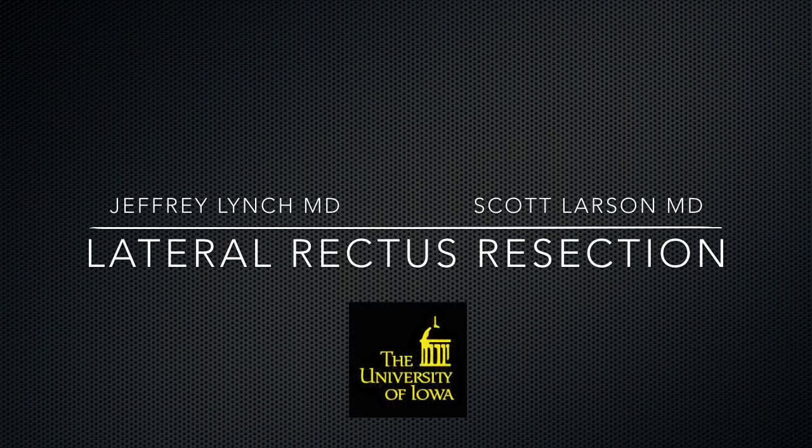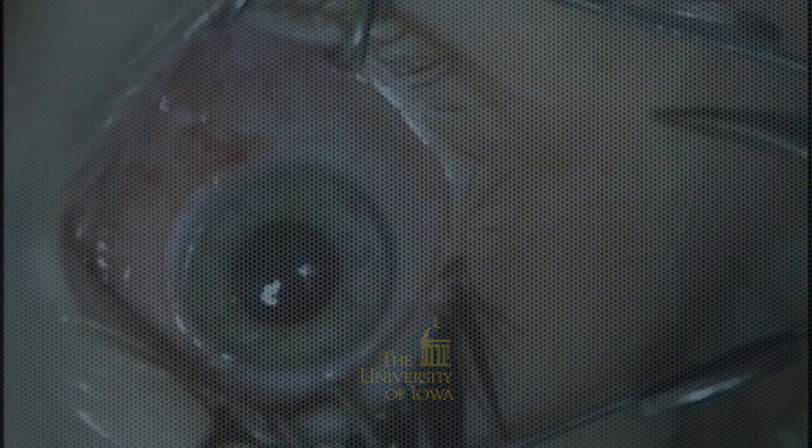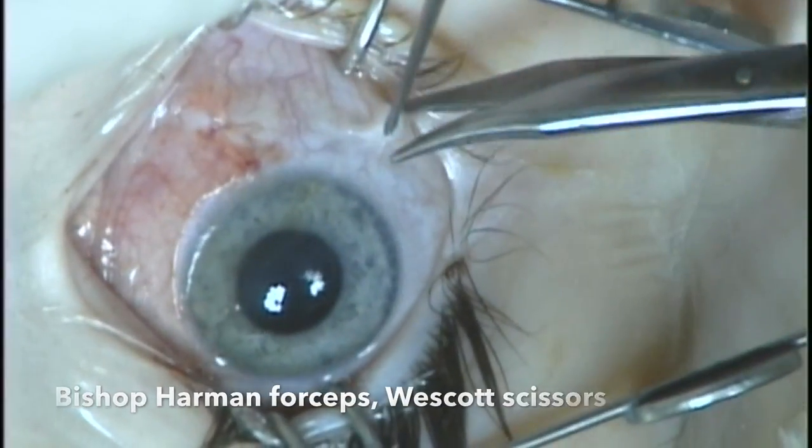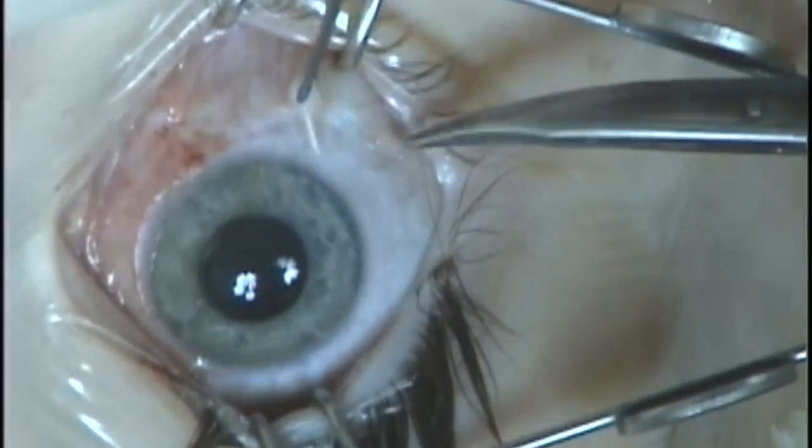This is Scott Larson at the University of Iowa, and this is a case done with Dr. Jeffrey Lynch. This is a basic lateral rectus resection to show you how this procedure is done.